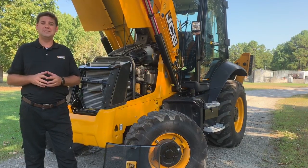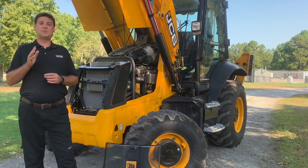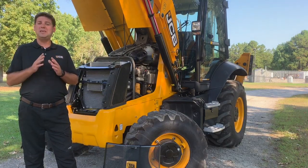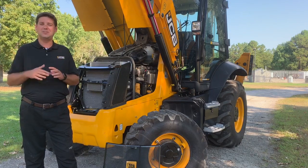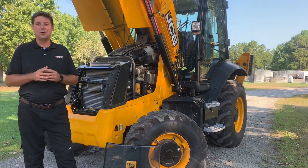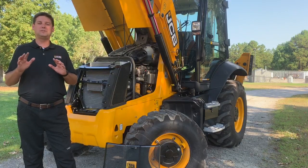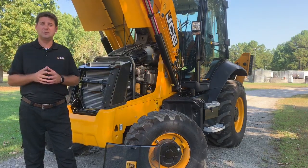The battery, battery disconnect, and radiators are accessible through the lockable front grille. It only requires the machine key to open the grille and have full access to those components. Also, because the hood tilts backward, you can fully access all components under the hood and behind the front grille — all together saving you a lot of time and effort.